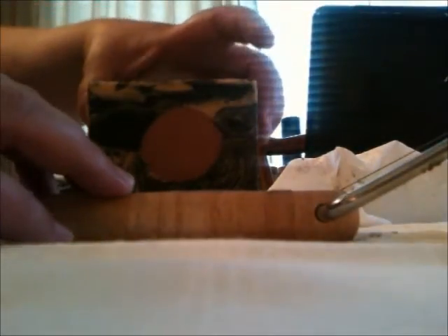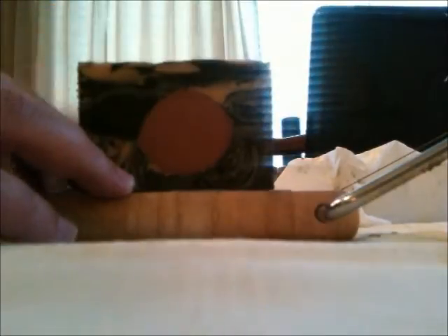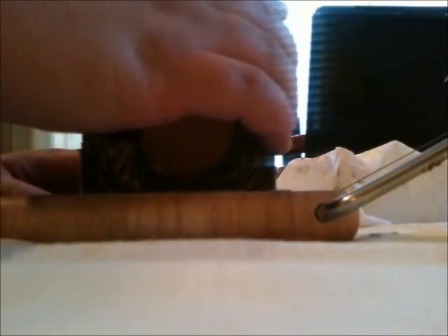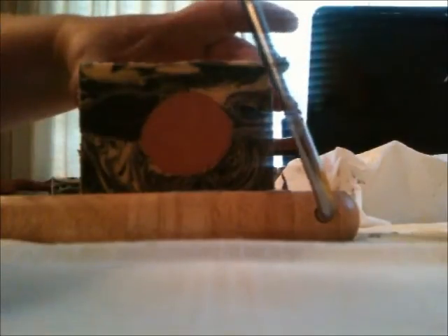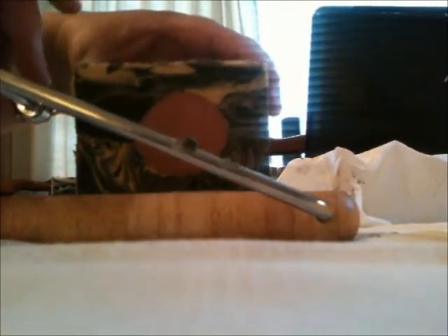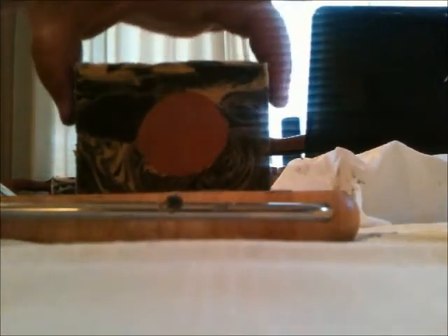I should have bought a cheese cutter months ago — wasted all my time not having one. This is cutting like butter. If you've never had one of these, I highly suggest getting one. I paid $20 with shipping on Amazon and it came in like two days.